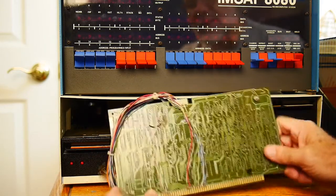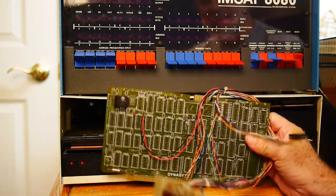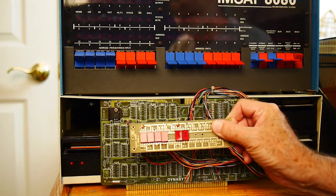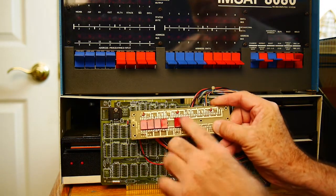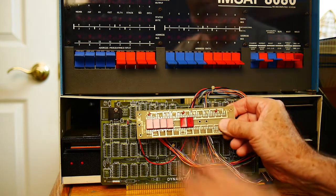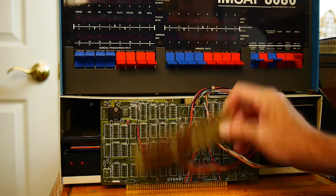Here's the back — just some access to the address lines. And this is what hangs off of it: a hexadecimal display showing address and data. So instead of looking at binary data, we should be able to look at hex data. Let's give it a try and see if it works.